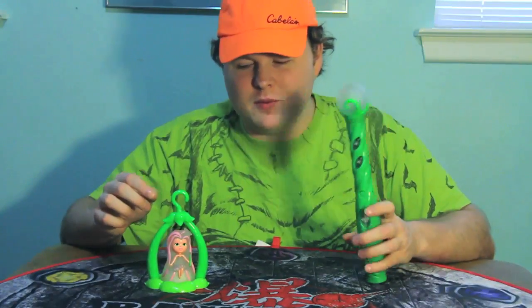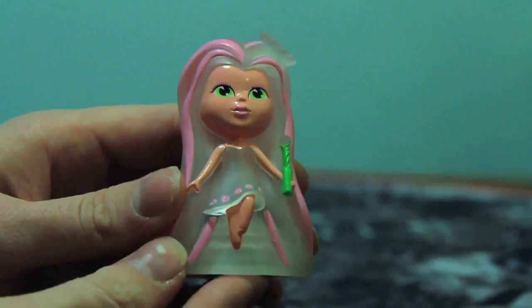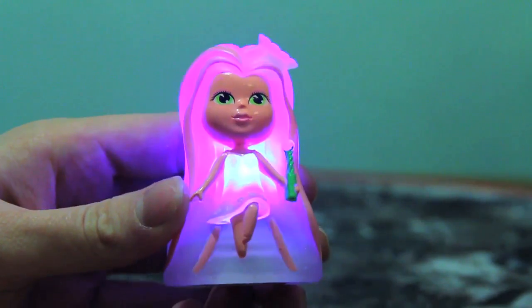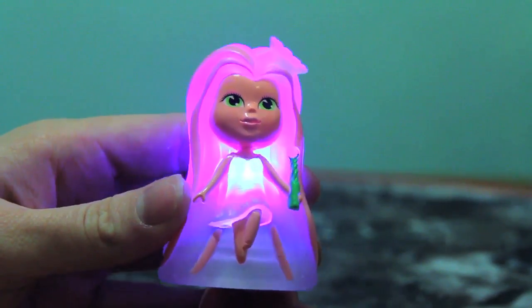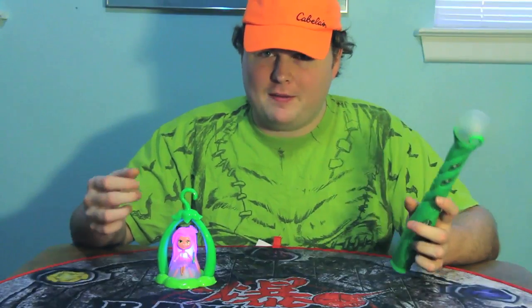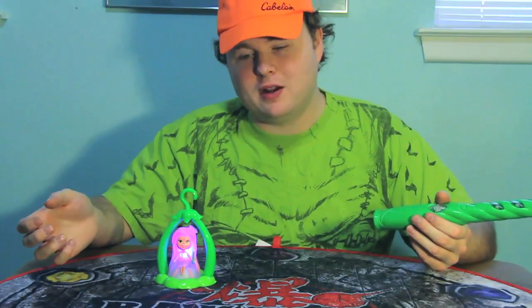The Light Sprites starter set comes with the Light Wand and Prisma, the pink light sprite, and the leader of the gang, I suppose. The light sprite is turned on by a switch on the bottom, and you'll notice that after it's turned on, it flashes red, then green, then blue. That means the bulb inside probably uses RGB color. RGB color was used on old vacuum tube TVs with a bunch of red, green, and blue dots pressed against each other — depending on the intensity of how bright each of those colors were, you'd get a different color. If that's how it works on these light sprites, I imagine you can get quite a wide range of color.